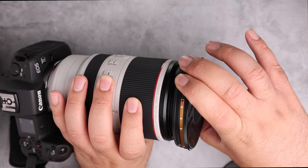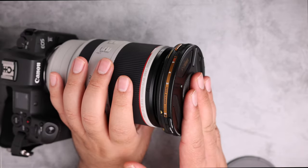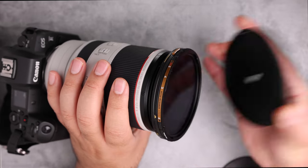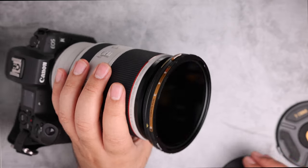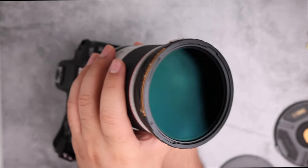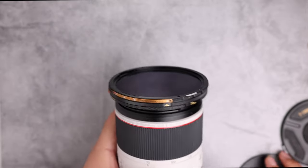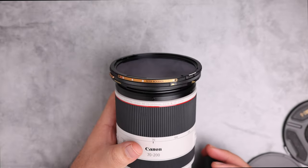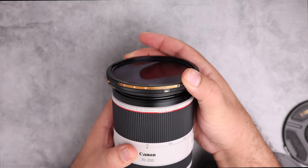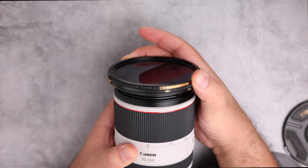To remove: click and rotate and remove. For the front cover: rotate, align, click, and remove. Now the filter is attached properly. You can rotate the ND value from two, three, four, to five stops.